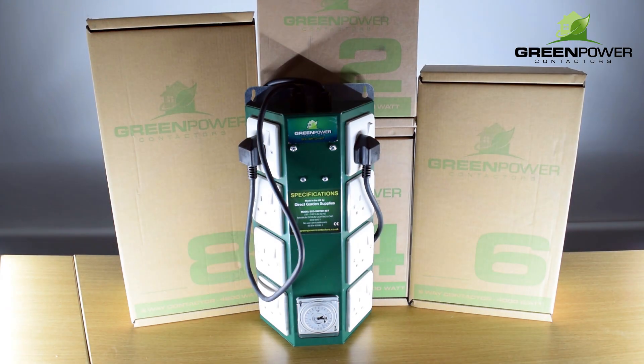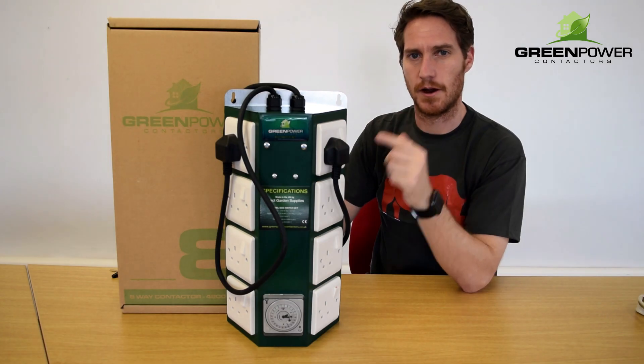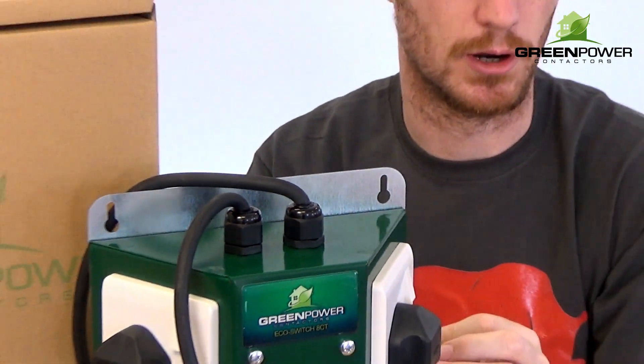Green Power also comes with a two year warranty, so you know it's going to last a long time. It's very much value for money. So that's why you're going to choose a Green Power contactor on your next grow.